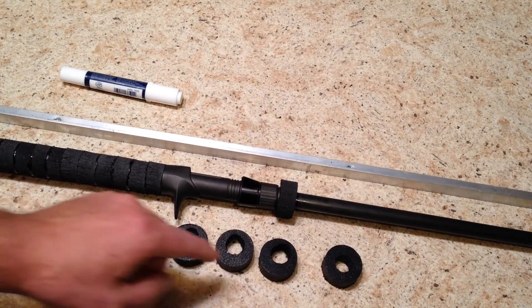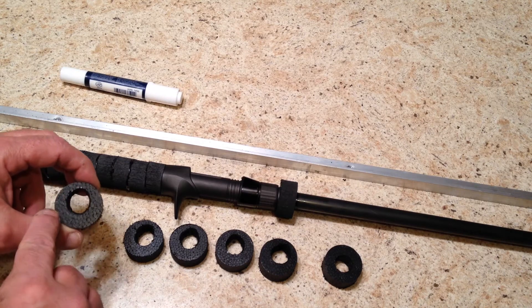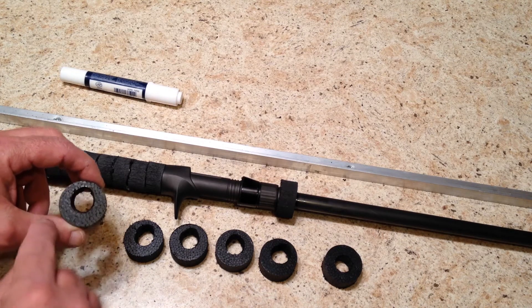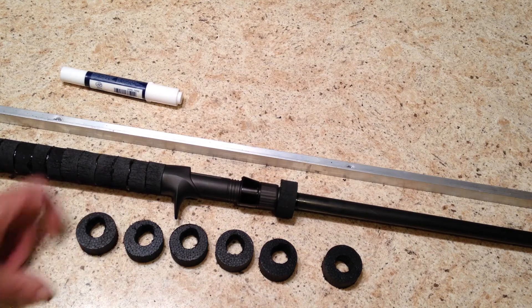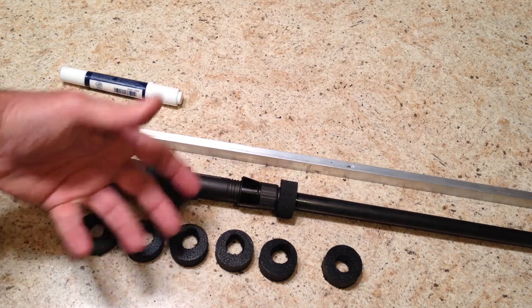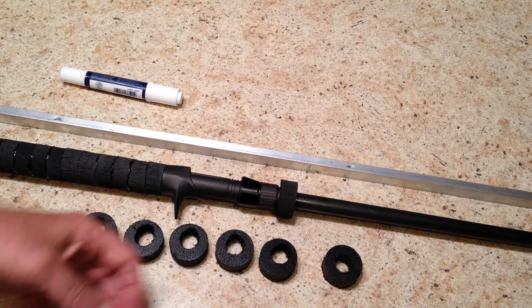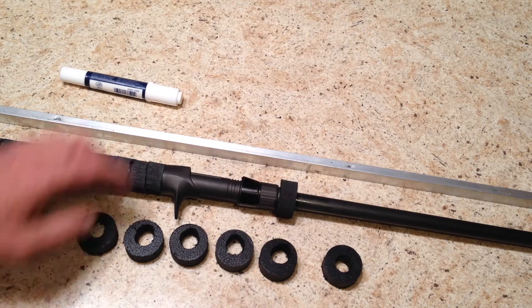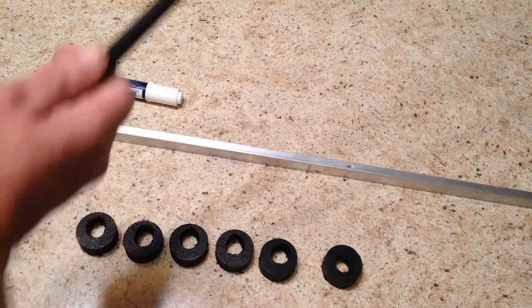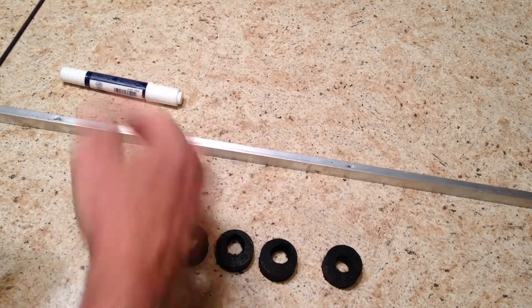The rest are reamed off center, leaving about a sixteenth or an eighth of an inch on the top end. You can use an inch and a quarter, but I'm using an inch and a half here — I like a little beefier foregrip. If you wanted to use an inch and a quarter you can, but it's going to be a little skinnier, of course. So we've reamed them out off center except for the front one and the back one. Now I'm going to wheel this musky rod around and slide these down onto the blank.